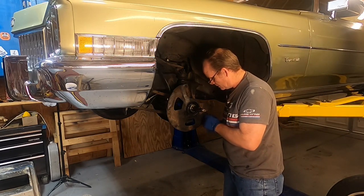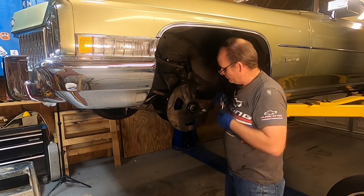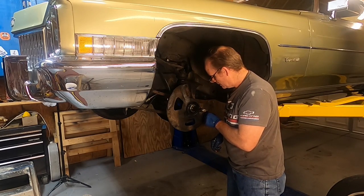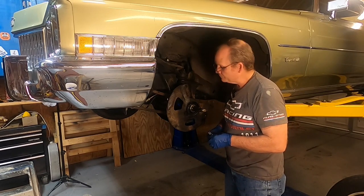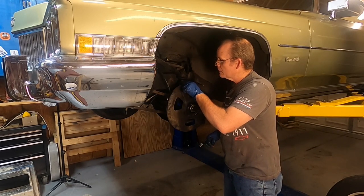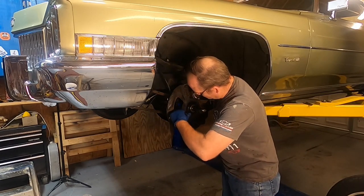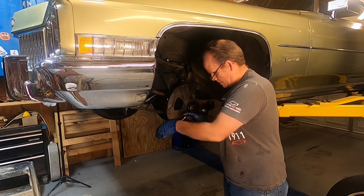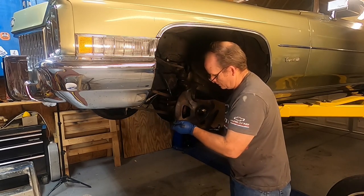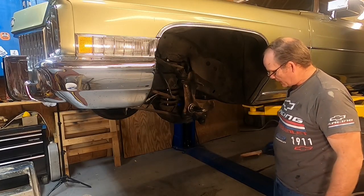Let's go ahead and take this cover off next - got a couple of 7/16ths bolts. Those didn't fight me, that's pretty cool. So far the only thing that's fought me is the brake line, and those are typically pretty tough - they're exposed to the elements and they just rust. There's three bolts. Let's go ahead and disconnect the tie rod next.